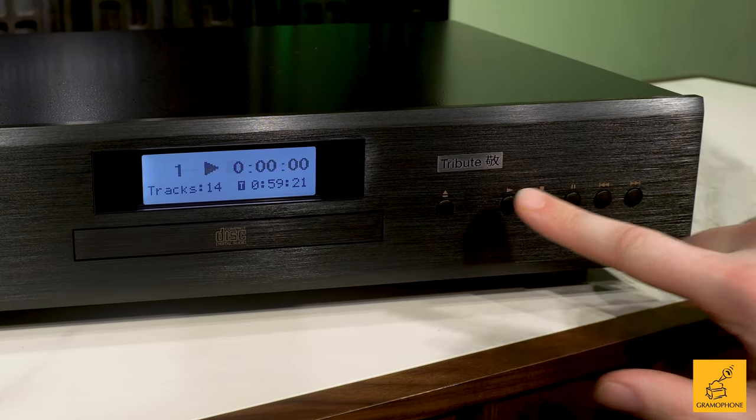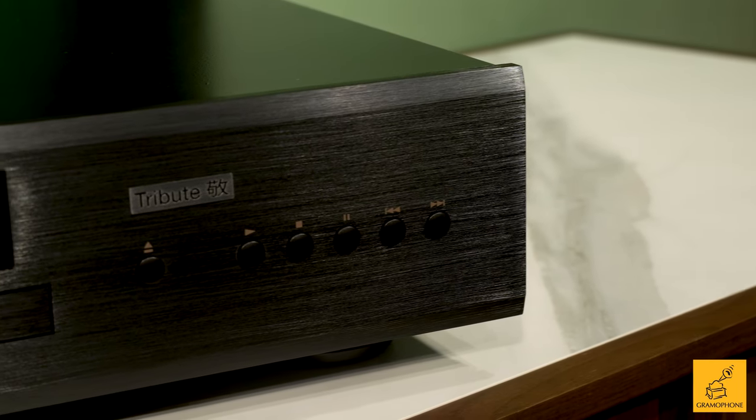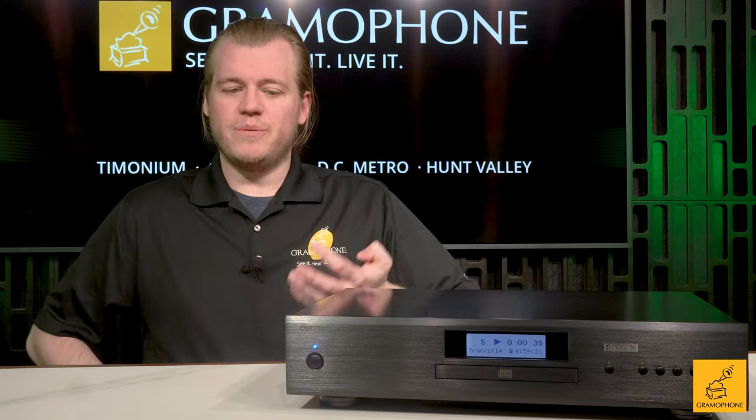Not only does it include a remote, but you have all your operation buttons right on the front, so it's very easy to control without the remote. Its playback is very smooth and quiet — to even hear the disc tray spinning, you practically have to put your ear directly on the device. It runs nice and smooth.